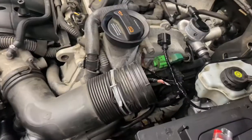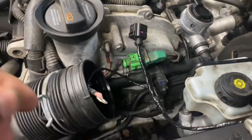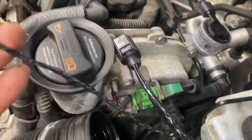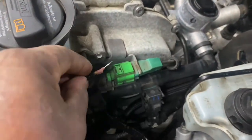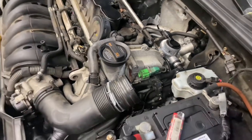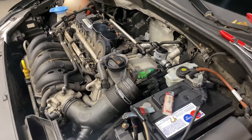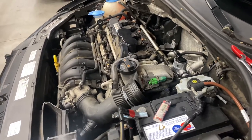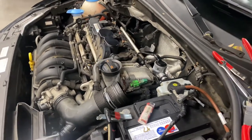It's a ground issue, so I found an easy ground right here. I'm going to remove this 10-millimeter nut and ground it right there — that should do it. And don't forget: check your fluids, make sure the gas cap is tight, and check your TPMS tire pressure. Hope you enjoy the video.